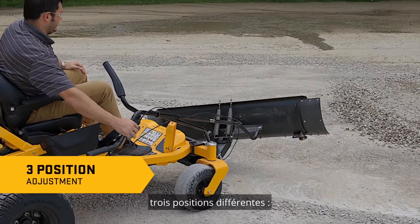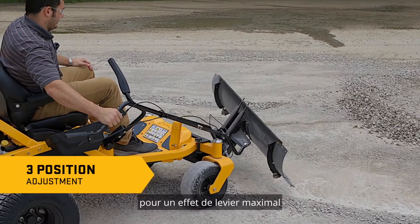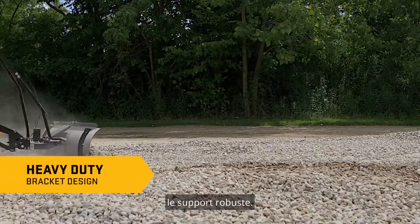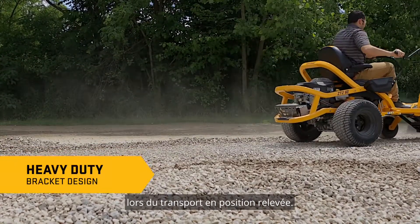The blade can also be angled to three different positions — left, right, or center — for maximum leverage during tough jobs. Another unique feature is the heavy-duty bracket design, which keeps the blade at the proper height while transporting in the raised position.